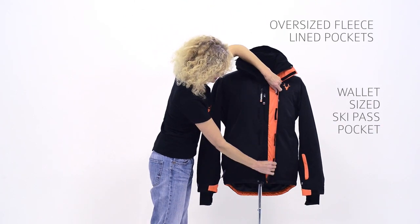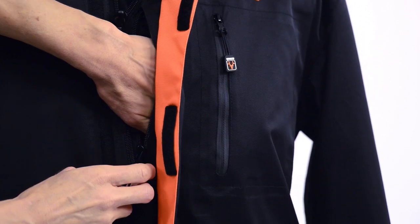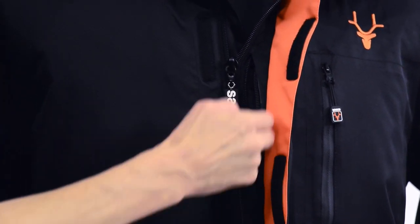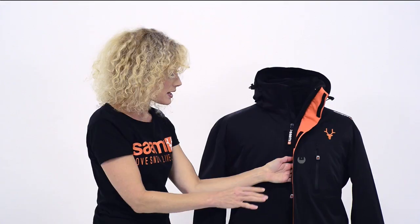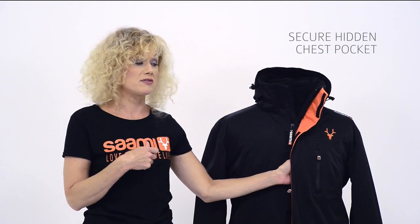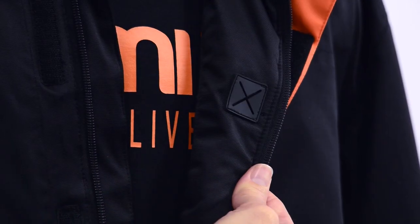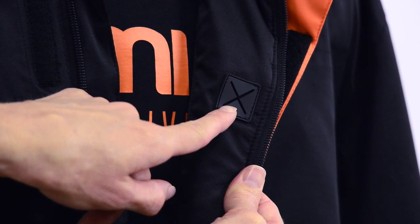Under the storm guard here, we've got a hidden pocket for your MP3 player or smartphone. It's inside the insulation so it's going to keep the contents warm, but it's really handy that it's accessible from the outside so you don't actually have to unzip the jacket if you need to call somebody or change the tune or whatever. And of course it's got an earphone feed on the inside as well.